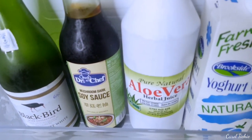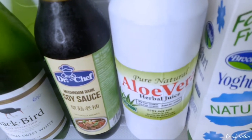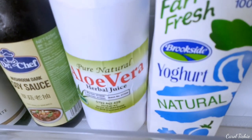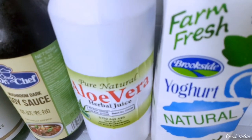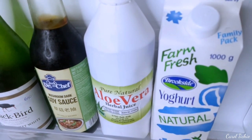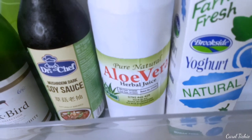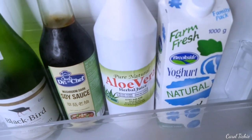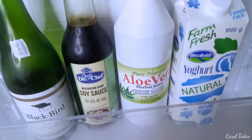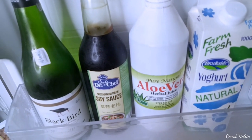And then we have aloe vera — you've seen this in my smoothie video. Then natural yogurt, which I also use for face masks as well as cooking. If you want to cook something like biryani or chicken tikka, which we'll make very soon, you need natural yogurt for the marinade.